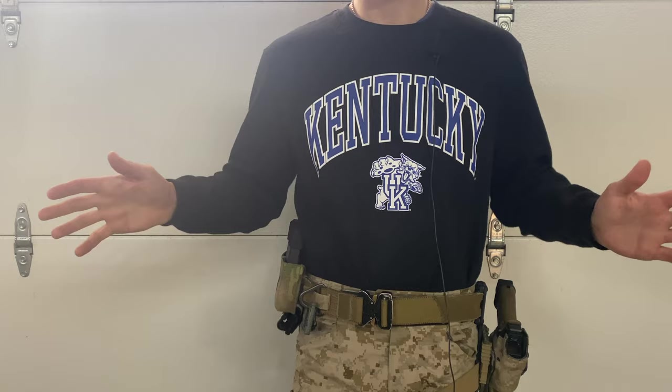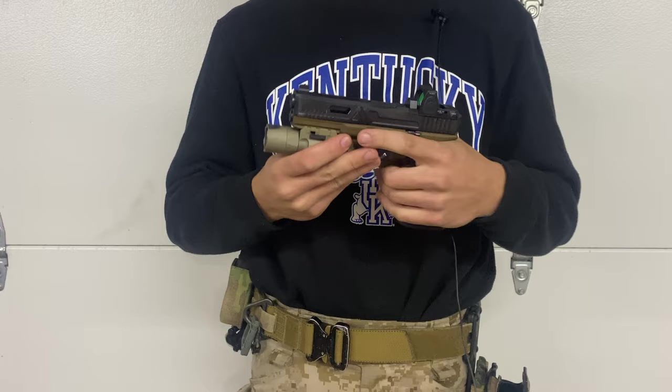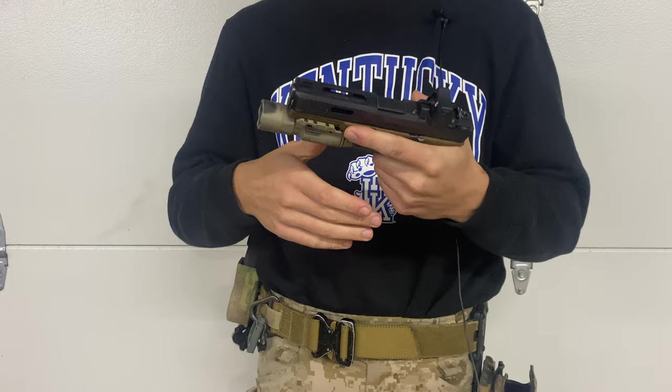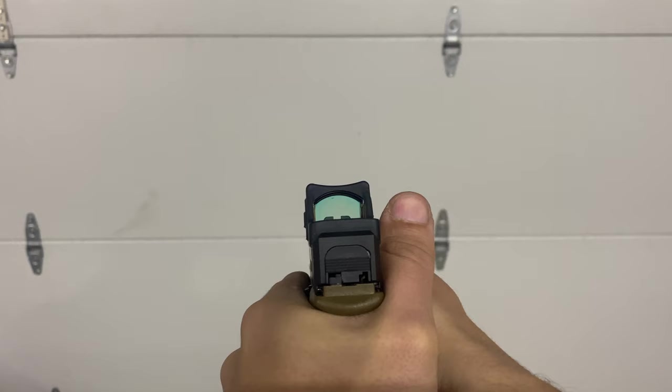Getting into some of the stuff I noticed when first putting this together and trying to use a red dot on a pistol slide. This is a clear and safe firearm — rate my safety check down in the comments out of 69. One of the things I noticed getting into an RMR on a pistol, or a red dot in general, is presenting the gun and not seeing the dot right away.